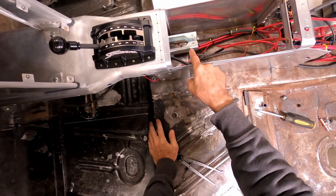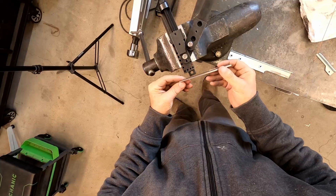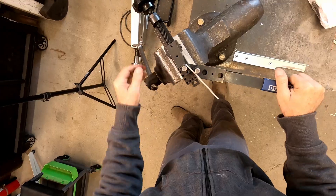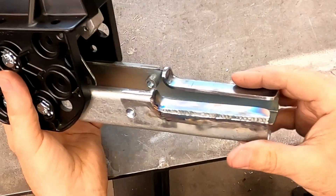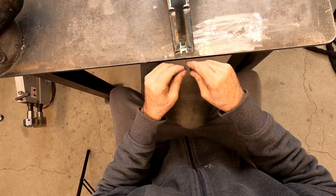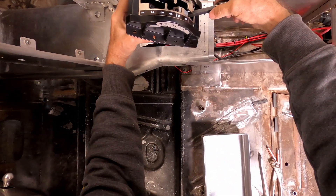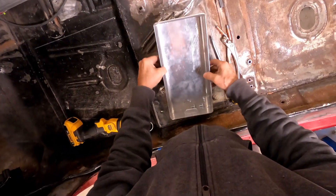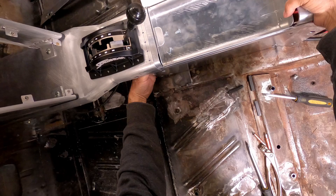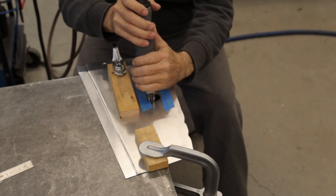Here's why the compartment can't be very deep: the shifter stock won't allow it to be very deep. But I do have a fix to gain 3 eighths of an inch. Making sure the shifter cable still fits. The shifter cable still fits.